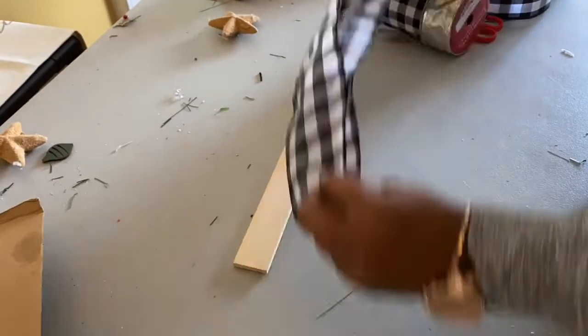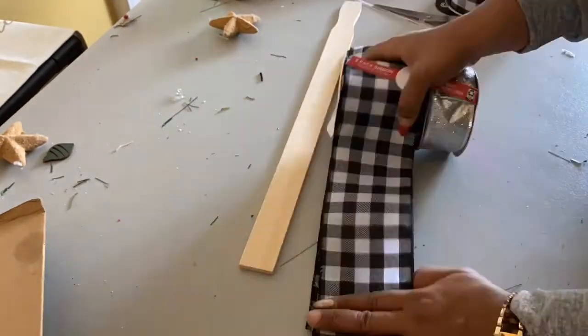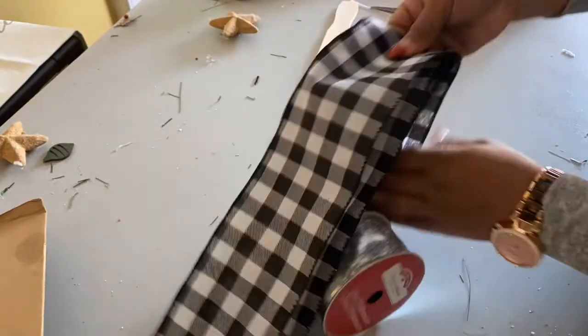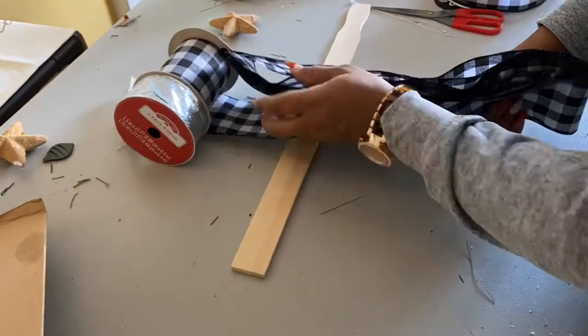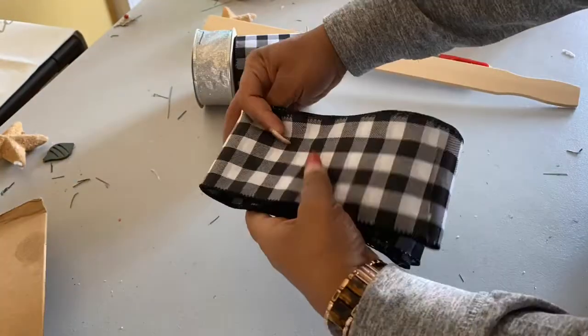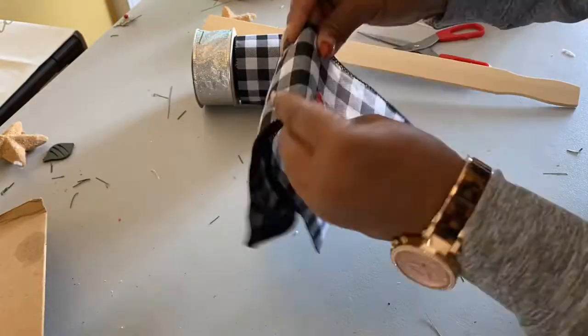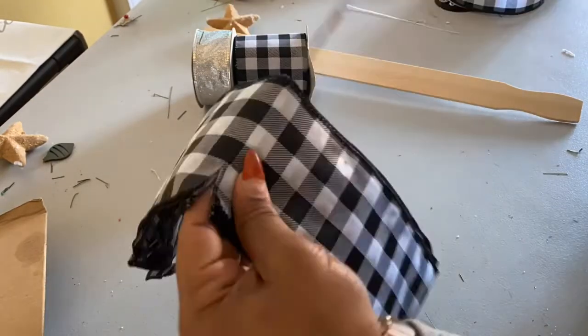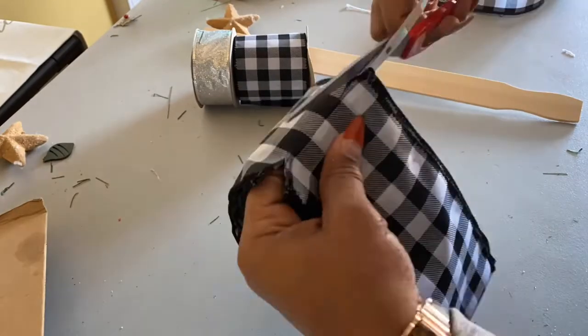I don't have my measuring stick, but I'm going to make this big enough so you can use it either on your front porch or the top of your tree. I'm going to wrap it about six to eight times depending on how many loops you want. Make sure all the loops are the same size, then fold it in half so you can make those simple slits in the side.